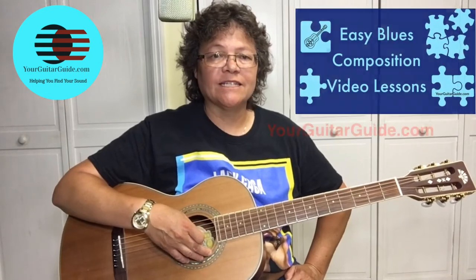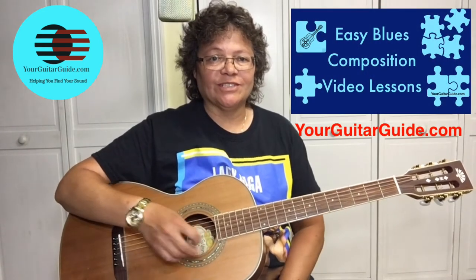Thanks for joining me in this lesson of Sweet Home Chicago, where we're going to learn the ending of the song in the style of Eric Clapton.